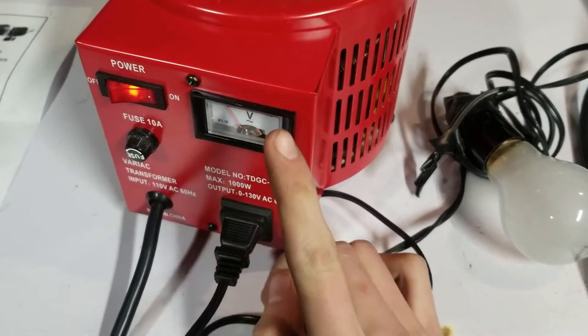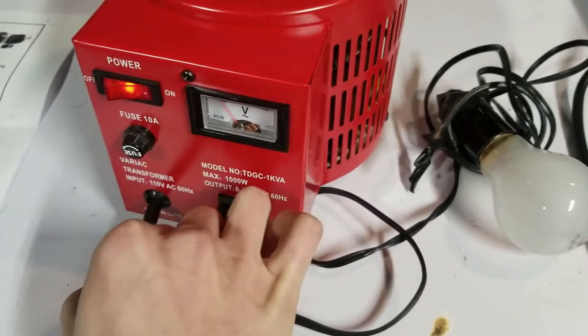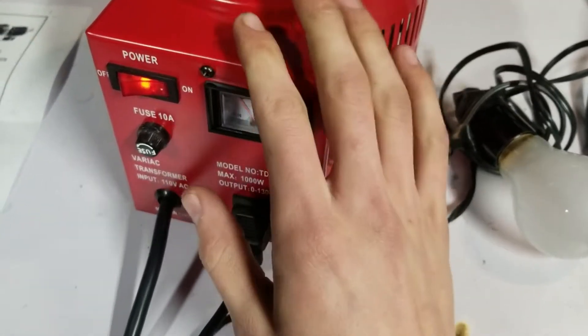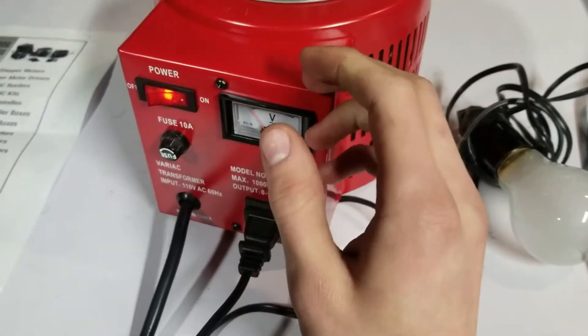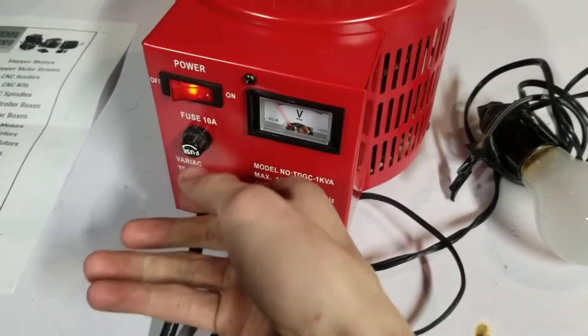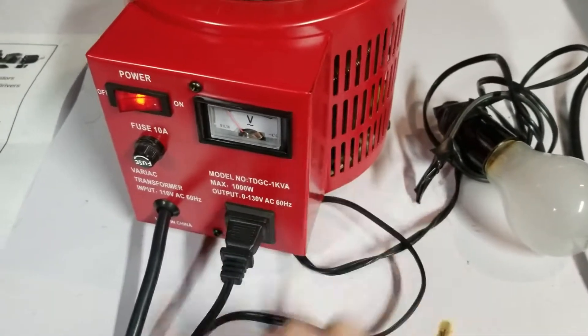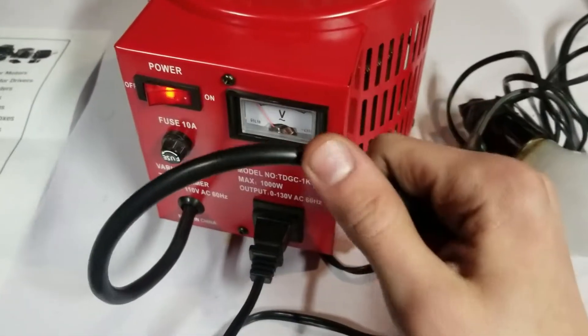The only thing I'm really disappointed with on this variac is that the power cord cannot be unplugged from the unit itself. I'd really like it if they had something like computers have, where you can just plug a little three-prong connector in and take it out, because this cord does get quite annoying.